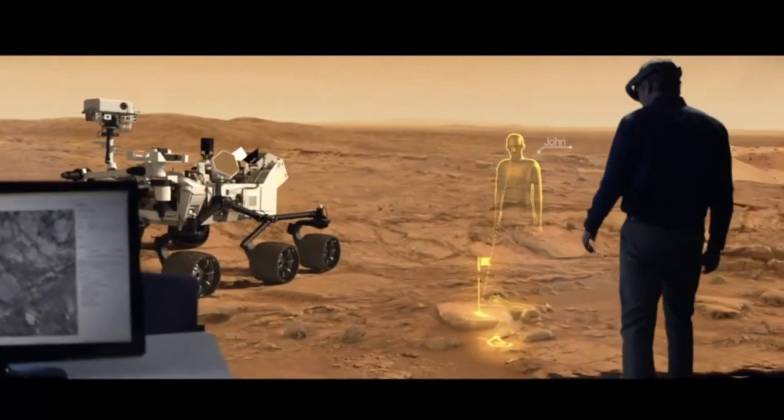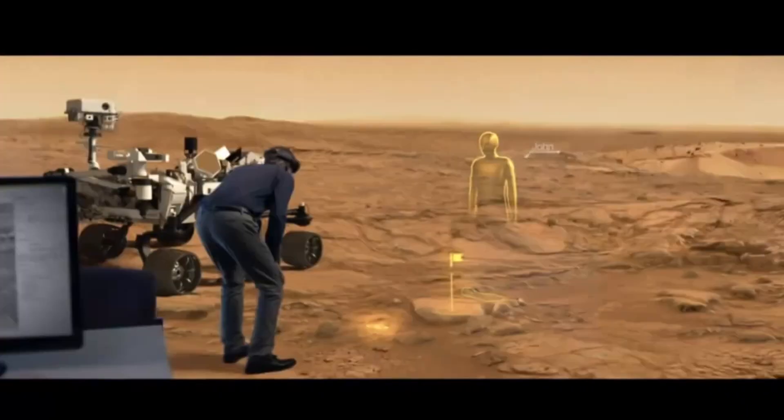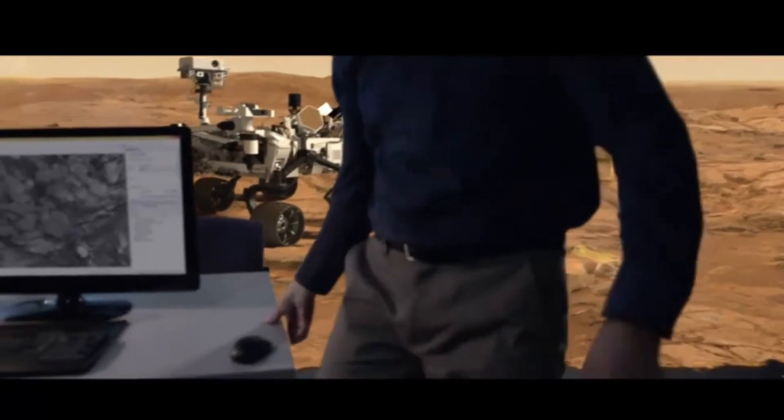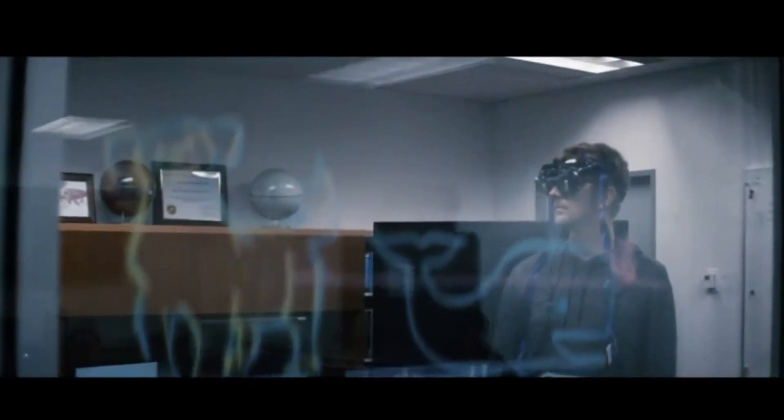Instead of looking at 2D images, they can now walk around and explore Mars in their office. It was part inspiring and part just like, wow, I can finally do this thing that I really want to do. I could see using this every single day. It is a different way of exploring. That's transformation. Our plan is to deploy OnSight to mission operations this summer and to be controlling rovers on Mars with this technology in July.